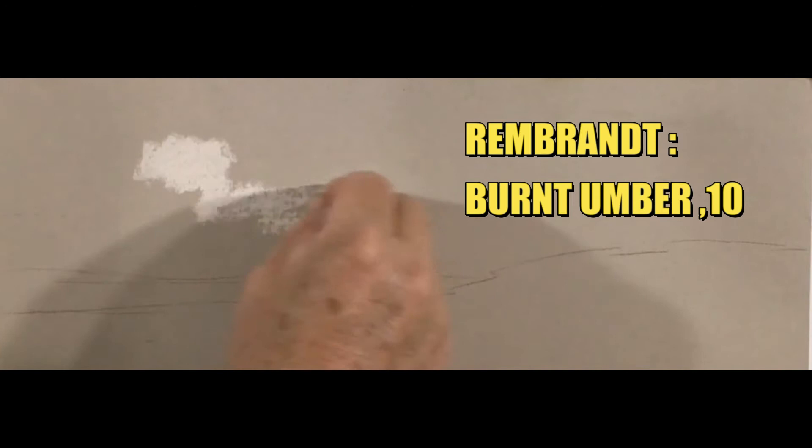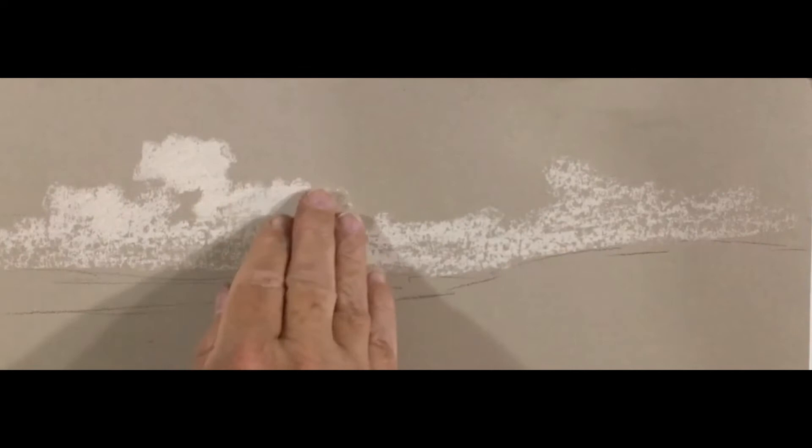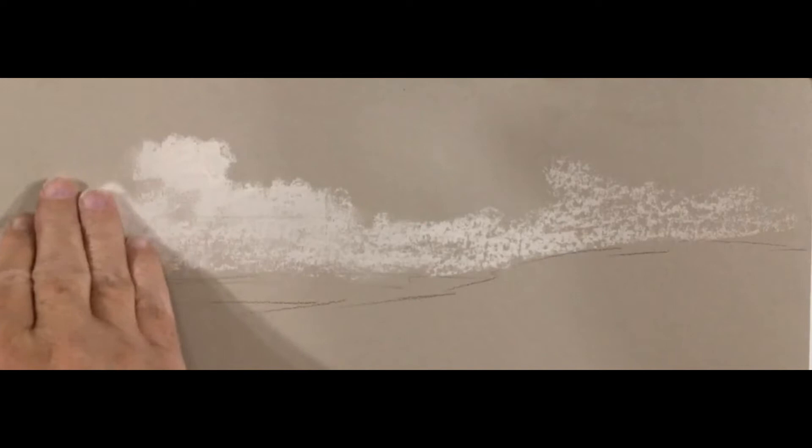I kick off with a Rembrandt burnt umber number 10. Basically all my clouds — whether it's a storm cloud or blue skies — I always start off with burnt umber at the base. I'm using different pressures to get different grades of color, and that burnt umber will actually become my shadow colors within the clouds. It's a middle-range color, and once we put the other highlights on, it becomes the shadow of the clouds.